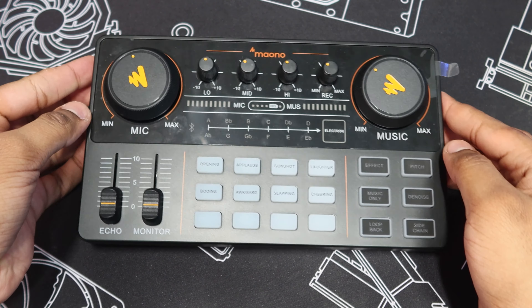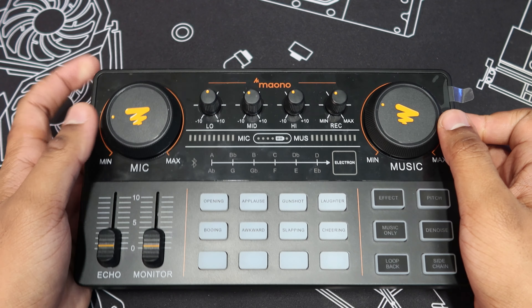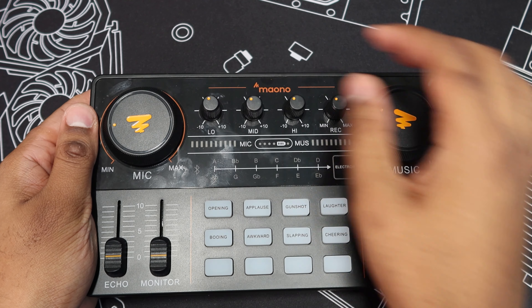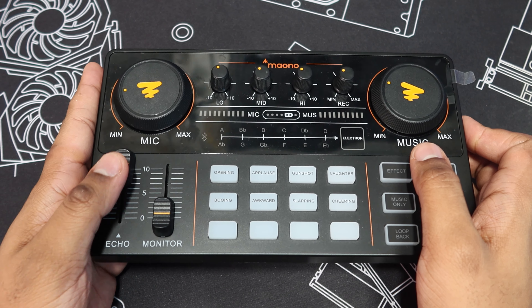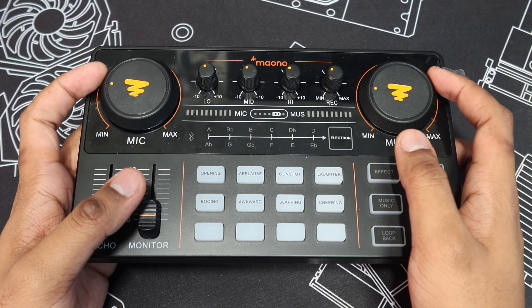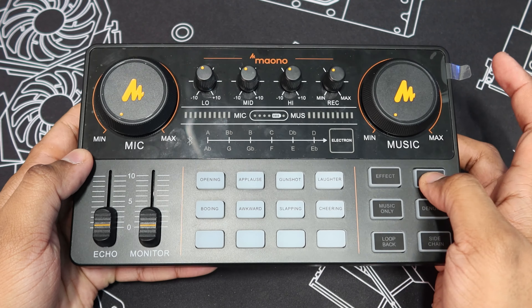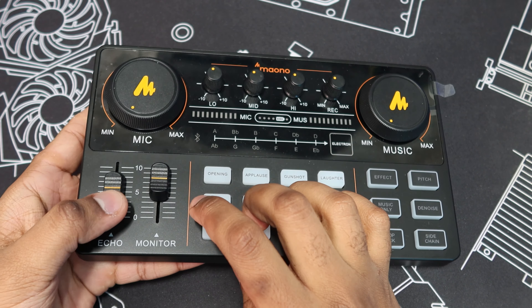The audio mixer is surprisingly light. I did not expect something like this to weigh almost nothing. I'm not sure if audio mixers of this caliber are supposed to be this light, but I personally like it because it's easy to hold and carry if you need to move it around constantly. The body is a nice hard plastic and the knobs feel really great to use. It has a nice resistance on the smaller knobs with less resistance on the bigger knobs, which are very satisfying to use. The buttons feel a bit mushy to me - sometimes I really have to press them to register - but you do get used to it. It's probably better on the side anyway, so low resistance might actually be preferable.